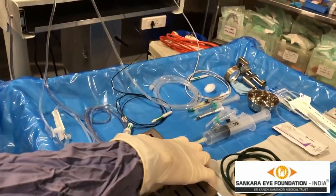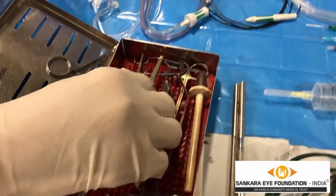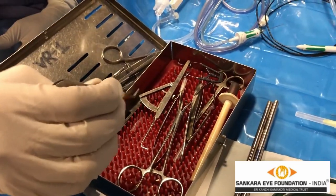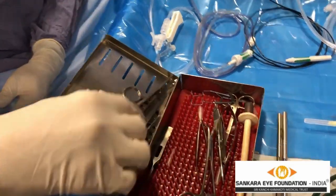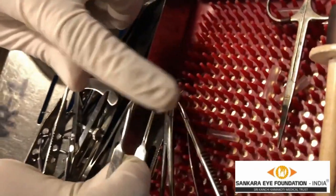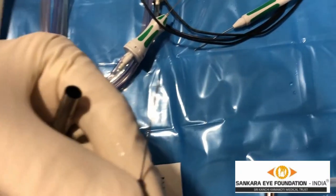This is a retina set which includes multiple things like non-tooth forceps, tooth forceps, muscle hook which can be used for indentation to see the periphery, clutch holding forceps, Chesturujo's caliper to calculate if we are making a sclerotomy using MBR, a towel for towel clips, inside serrations as you can see, inside touch band for changing the parameters, and 23 forceps as you can see.